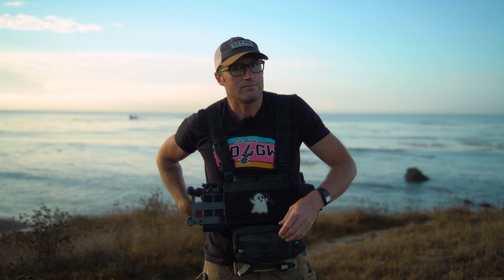So I ran into those guys again at SHOT Show and ended up getting this setup here. I want to say I got this back in 2022, maybe 2023.